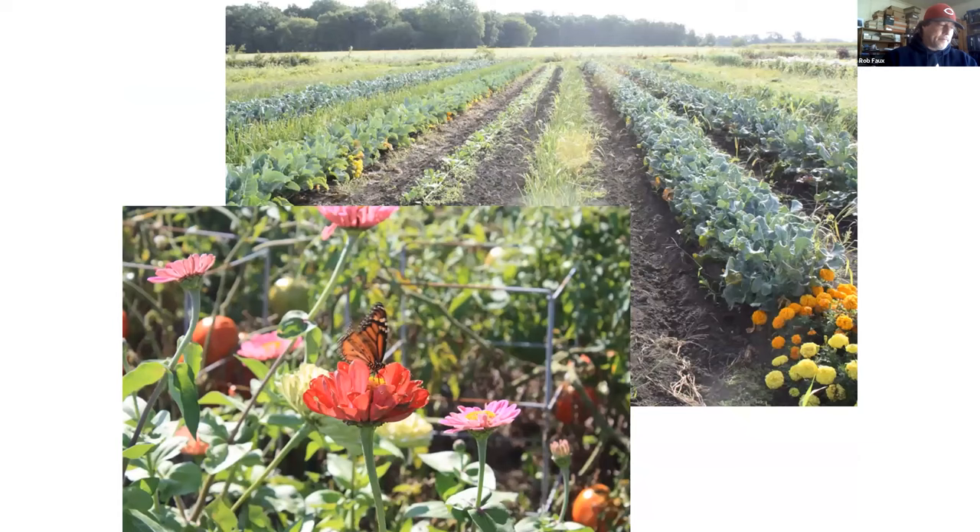You can put things in-row — about every third plant I put a nasturtium next to the squash. Here's an example with marigolds and broccoli. You can use plants like zinnias or marigolds as a divider — if you have different varieties in a row, put a flowering plant in there to differentiate between them. Or if you're doing research, put some flowers in to mark different replications in your study. It's better than a tag because it's easier to see, and it makes you happier when you're doing your work.